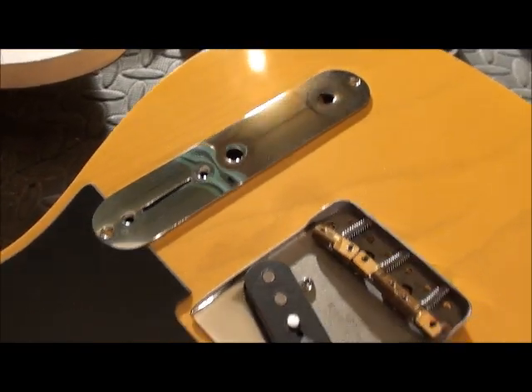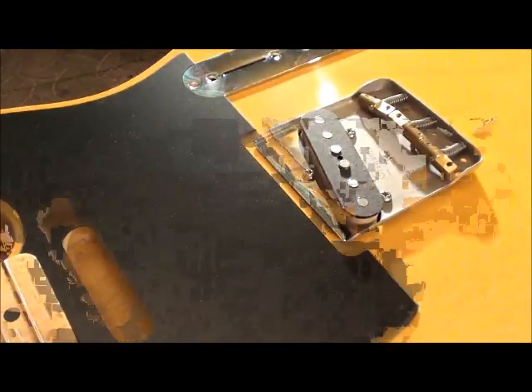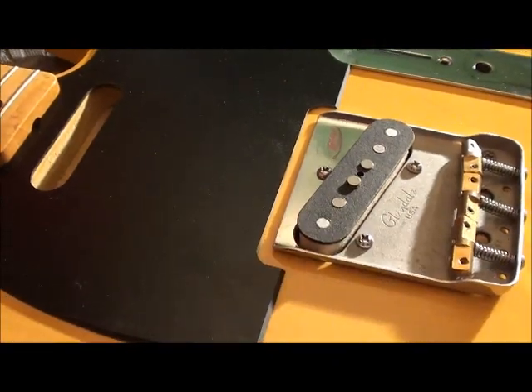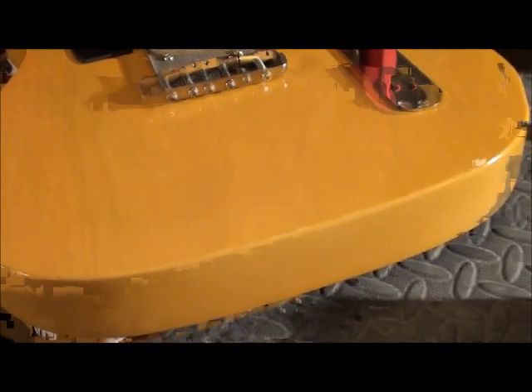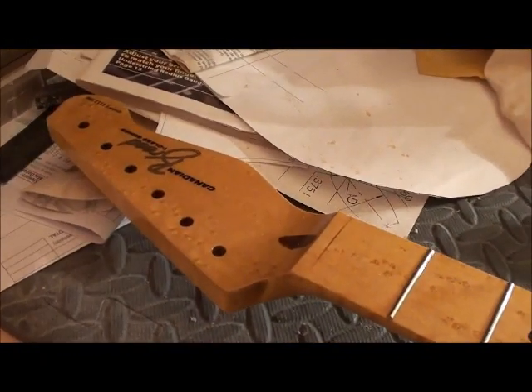Brent's getting a set of buds pickups on here and I don't know too much on the spec of them — he'd be able to comment on that. We have the saddles installed and everything's looking nice. I still need to attach the strap buttons as well as install the tuners and string tree.